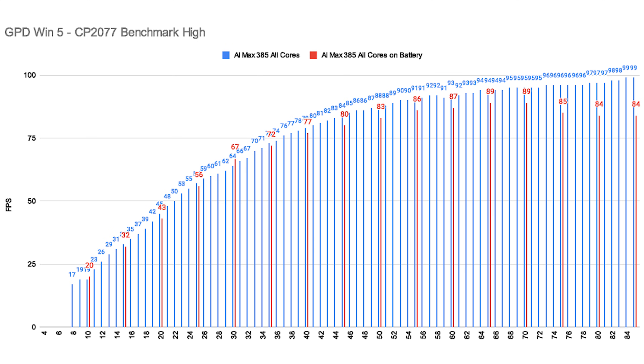A similar picture for the AI Max 385 on battery, though the performance loss was a bit bigger throughout all TDP settings — except for around 30W where, for whatever reason (I retested this multiple times), it was actually faster on battery. Probably a configuration error for the 30W plugged-in mode.